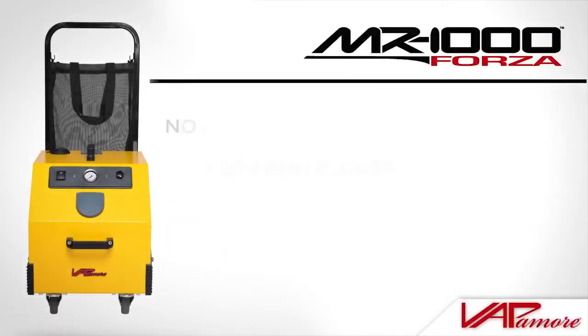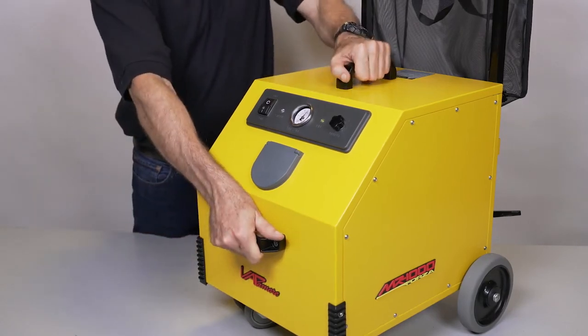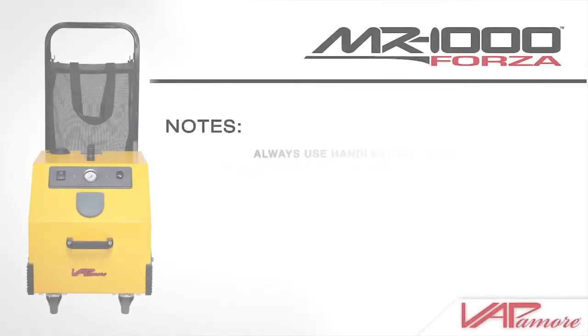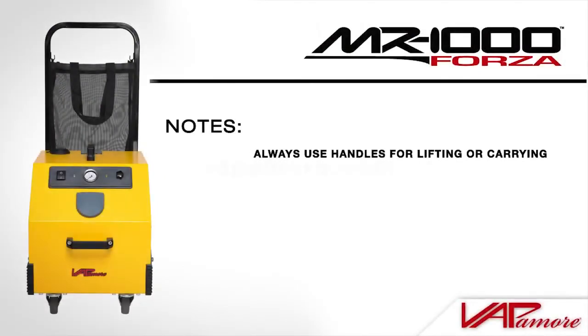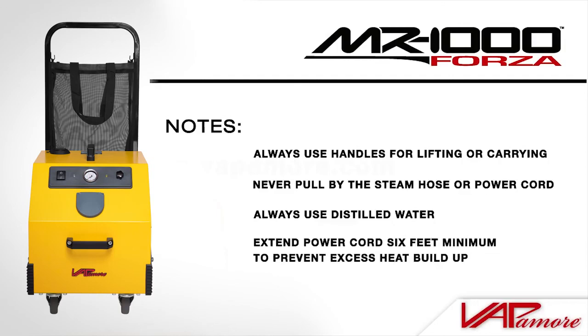A few important notes: the MR1000 Forza is equipped with carrying handles located on the front and top of the machine. Always use these handles when lifting or carrying the machine. Never pull the MR1000 Forza by the steam hose or the power cord. Always use distilled water, as hard water will cause mineral buildup and affect performance. The power cord should always be extended a minimum of 6 feet to prevent excess heat buildup.